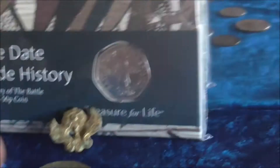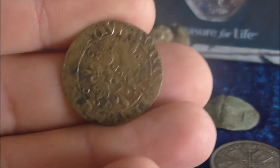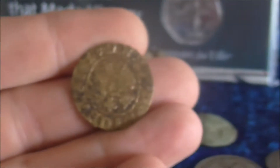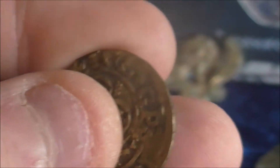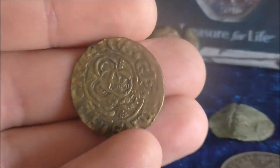These are jetons. I didn't actually find these metal detecting — I've had these quite a while. Nonetheless they are nice; I think these came out of the River Thames. Quite a few of these. Really this display is all metal detecting finds, but I thought it'd be quite nice to put these in as well.